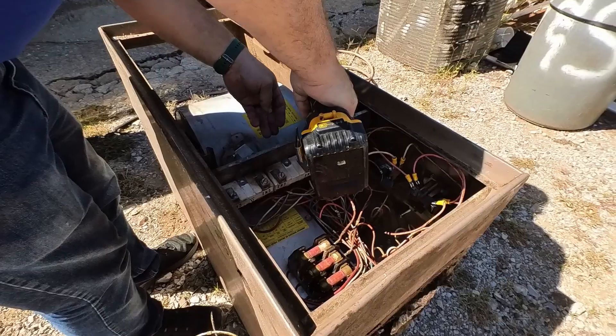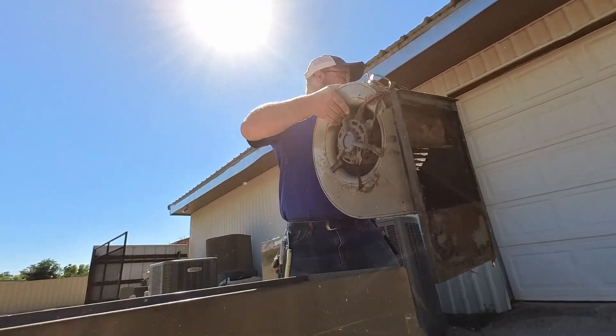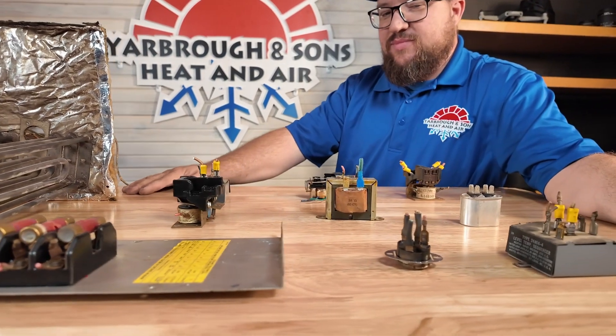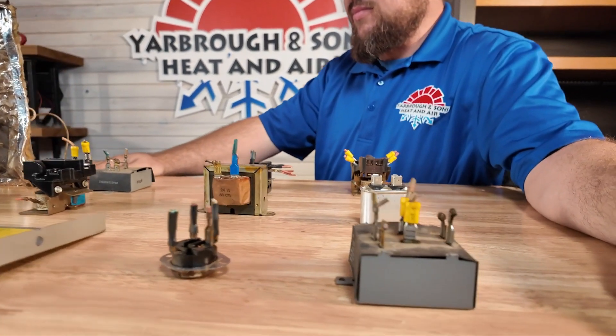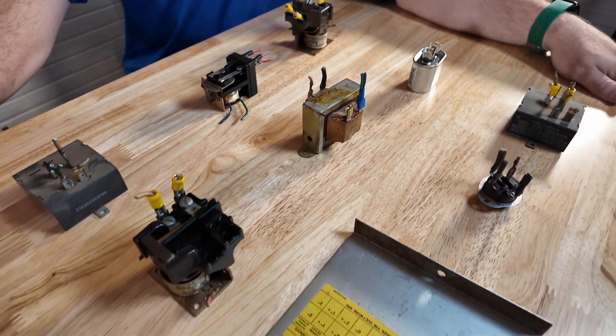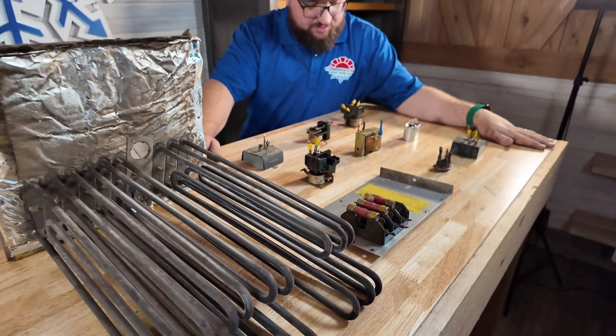Hey, it's Keith with Yarborough and Sons. Today we took apart an old electric furnace. I don't really know what age the unit is — it doesn't have any kind of data plate to indicate the age, but I almost guarantee it's as old as me. We wanted to take these components and show you the basic components that are still found in most HVAC systems to this day — common issues, how often you might need to replace them, and about how much they cost.